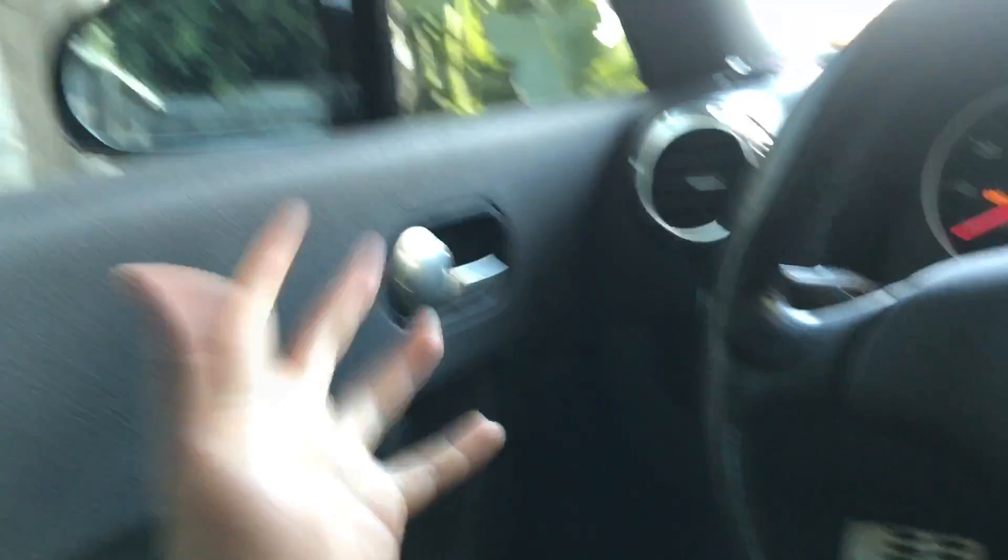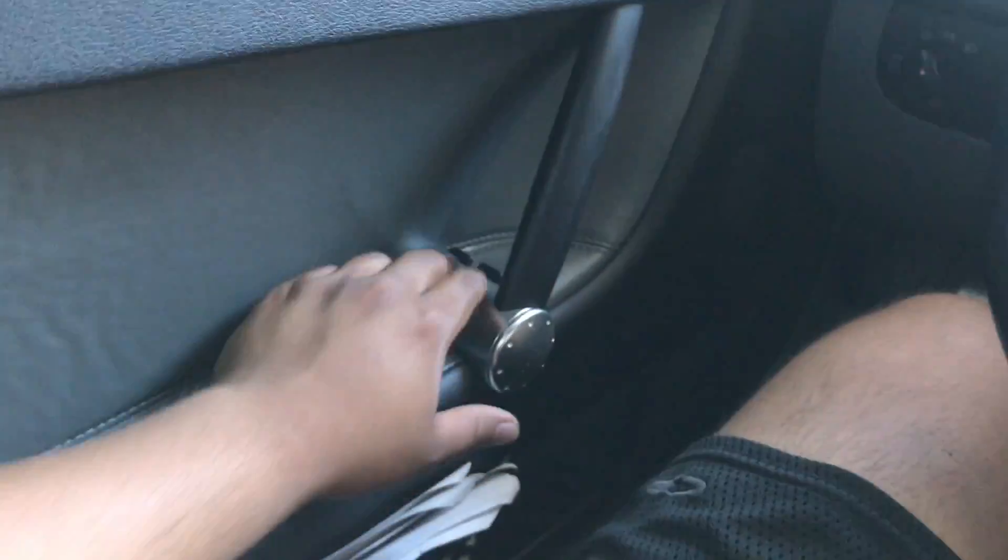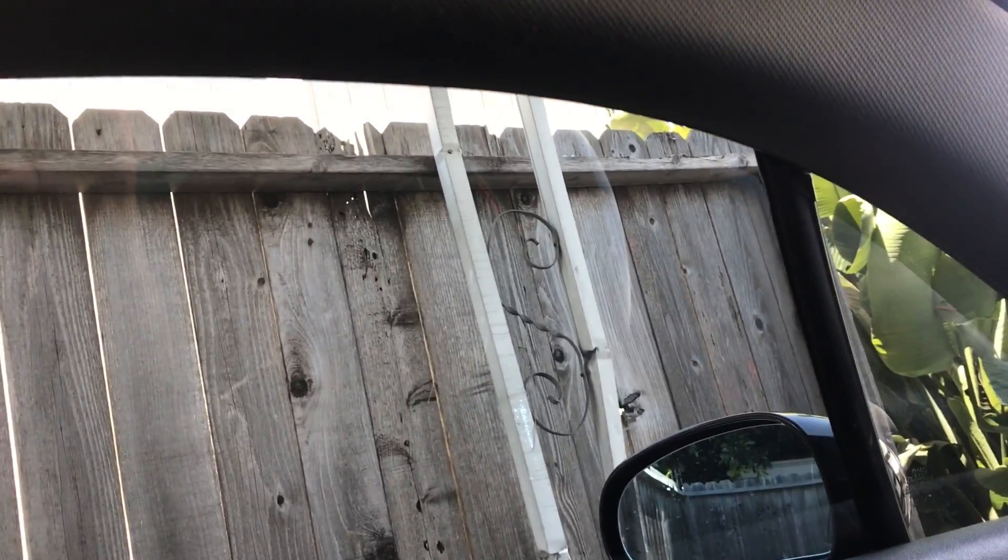I just unplugged the battery on my car because I had to remove this seat. I put the battery back on and noticed that the window isn't synced.